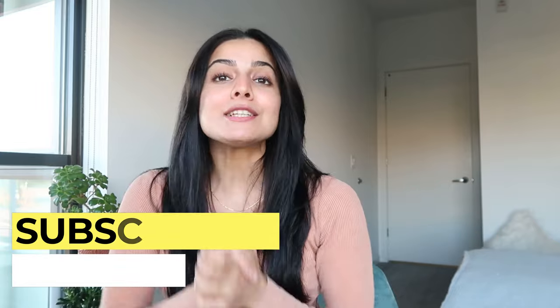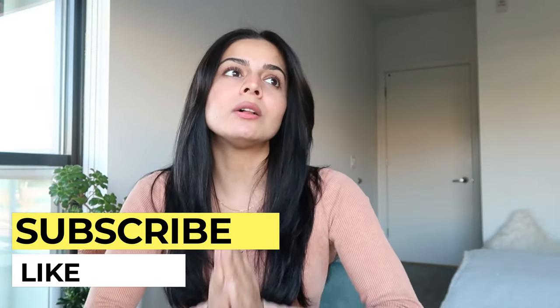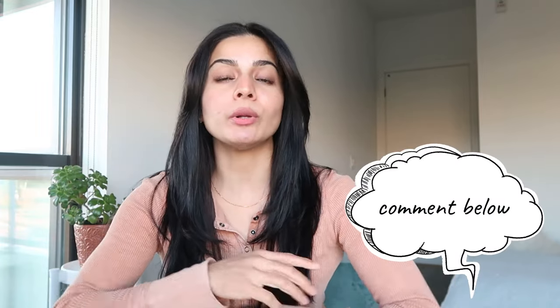I hope you guys found this video useful. If you did, please hit that like button. If you want to see more skincare videos, do subscribe to my channel. I love talking about skincare and the products I'm using. If you have any questions or suggestions for sunscreens, leave them in the comment section below. Until next time — bye!